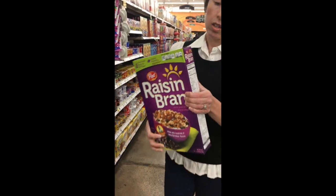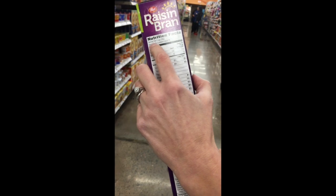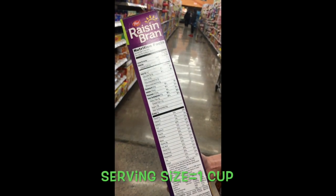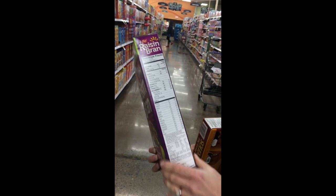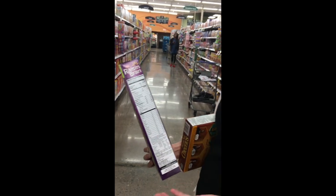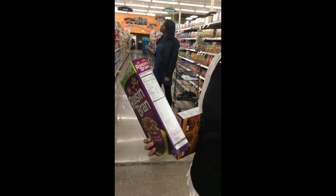So for Raisin Bran, here are your nutrition facts. The first thing you want to look at on a nutrition label — for cereal or for anything — is your serving size, because everything in this label pertains to how much is in a serving size. The serving size for Raisin Bran is one cup, which is roughly the size of a small fist. Most people will use their bowl to measure their cereal rather than an actual serving size. Most bowls will hold at least three to four cups of Raisin Bran, so you may be eating three or four serving sizes.